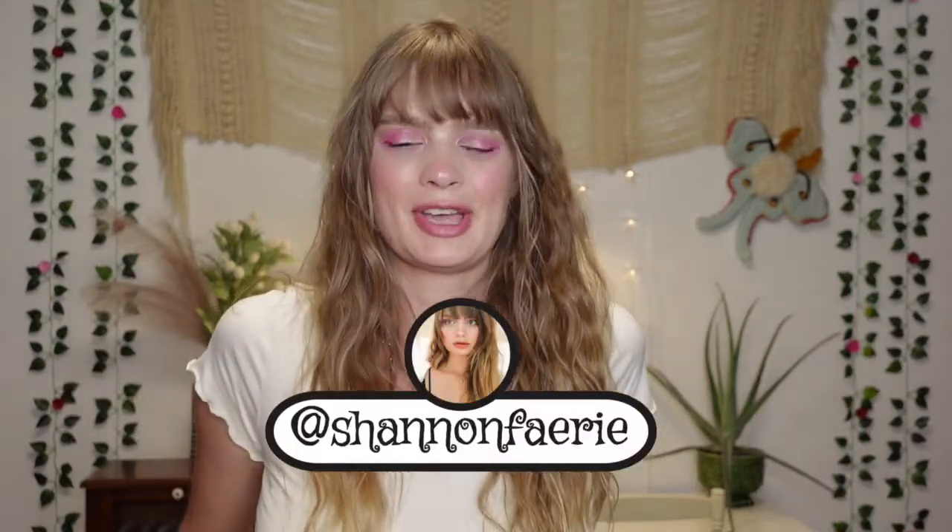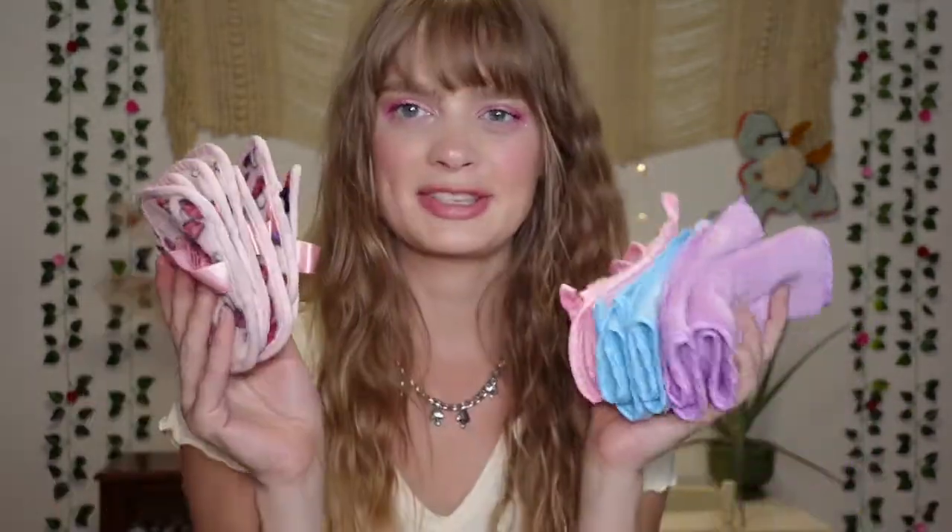Hello fairies and welcome back to my channel. It is Shannon here. Today we are going to do a really fun style of video where I am going to be comparing two types of makeup erasers.